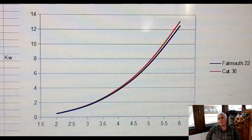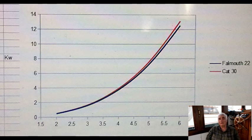Looking right in the middle of the power curve, both boats need approximately four kilowatts to go four knots. The Falmouth Cutter, because of its lower displacement, came in at about 3.8 kilowatts, and the Catalina 30 at about 3.9. Since this formula is only plus or minus about 10%, I'm rounding off to four kilowatts for simplicity.